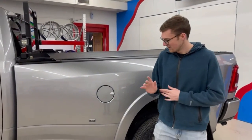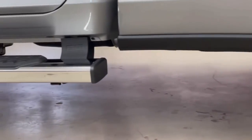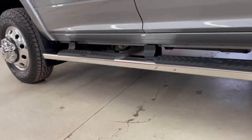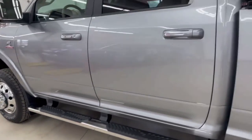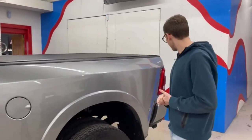Finally on the coating side of things, we put Cerakote on all of the black trim you can see around the vehicle. That's going to darken it up a bit, give it a nice rich color, as well as make it hydrophobic so it's easy to wash as well. So coating-wise, that's everything we did along with the paint correction.